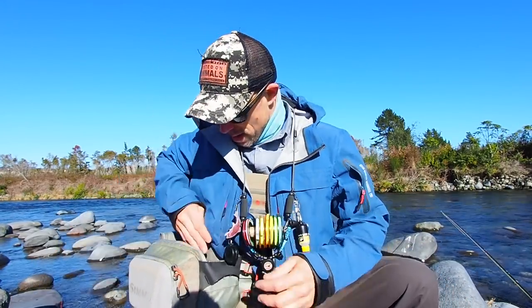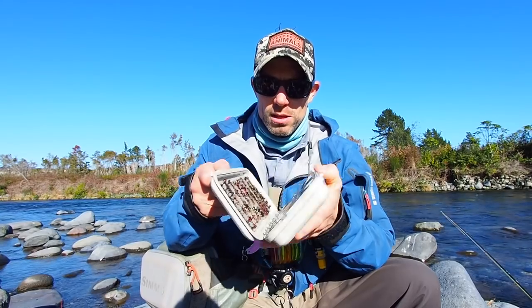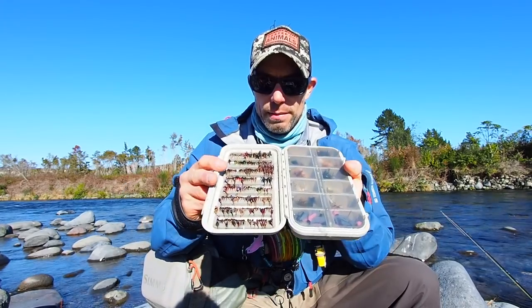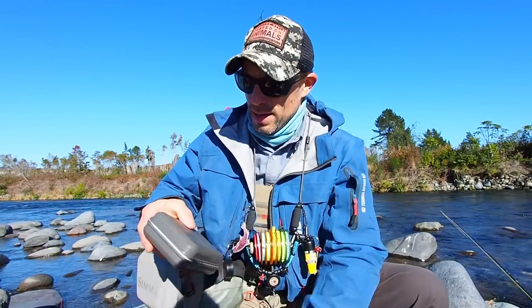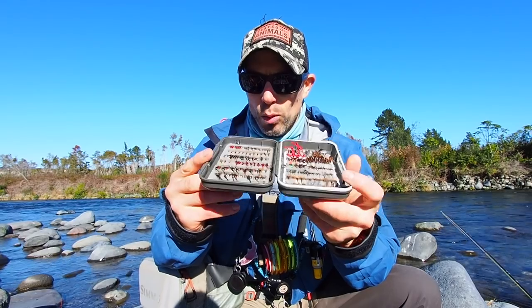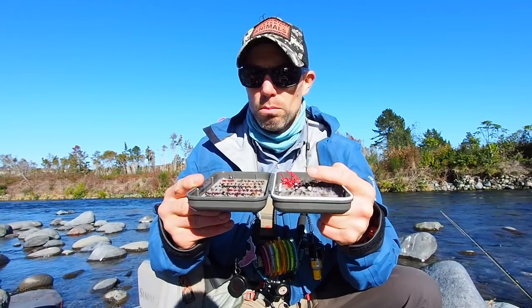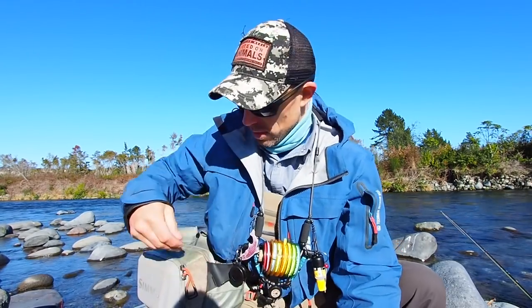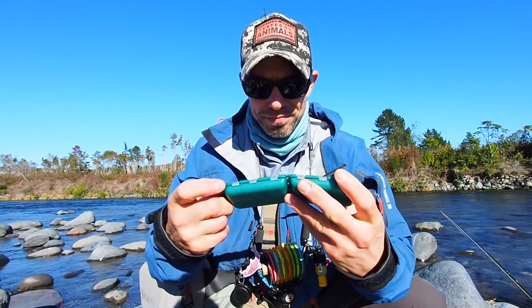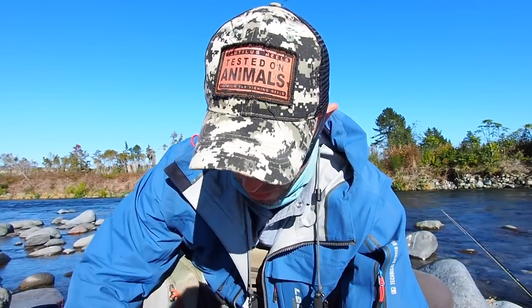I have fly box number one — this is my nymph box and my dry fly box. Big dry flies here, different kinds of nymphs here. That's a big CNF box. I've also got a smaller CNF box with smaller dry flies and some unweighted nymphs — parachute Adams type things, emergers. There might be some worms in there. And some small nymphs. So that's the second fly box. And the third fly box — this is really small stuff, like soft hackles, and some other bits and bobs.